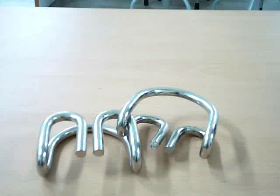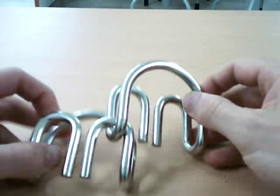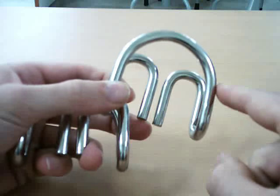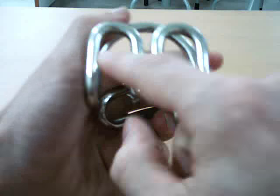This is the solution to the Hanayama Cast Devil Puzzle. There's two pieces interlocking, and they're going to come apart. There's two identifiers: there's one loop right here, and then there's two hoops on the back.